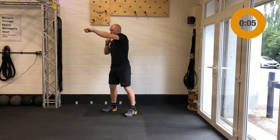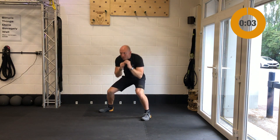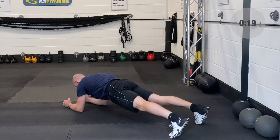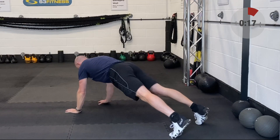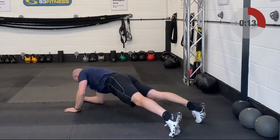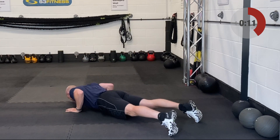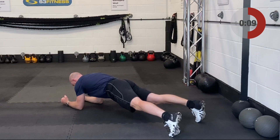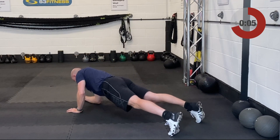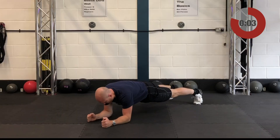Alright, you have a breather coming up to set yourself up for your first exercise which is your plank into your push-up. You have 20 seconds breathing now. Just take yourself down under control to the ground. You can start in the push-up position or the plank position — either or. If you're going to break it down to component parts, maybe do the plank first just to set the standard.